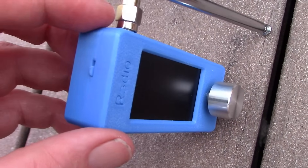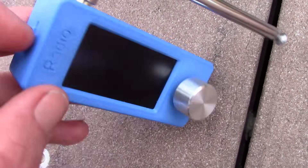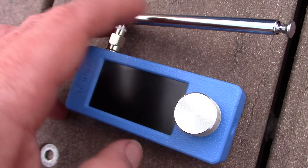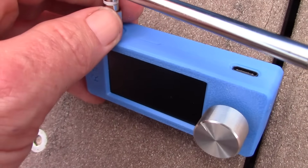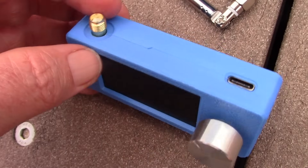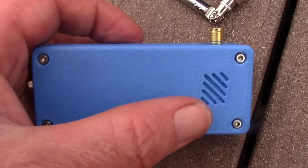Here's a closer look. The case is 3D printed. There's a slide switch to turn it on, just on the left. There's a rotary encoder, which is the only other control. Headphone socket on the right. On the top, a USB-C connection for charging — you might also be able to change the firmware; there are modifications available. On the top left is the antenna socket, an SMA type.